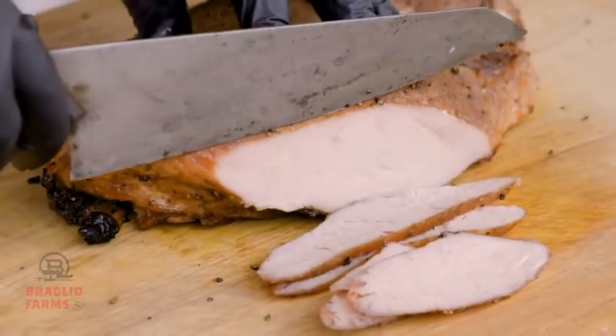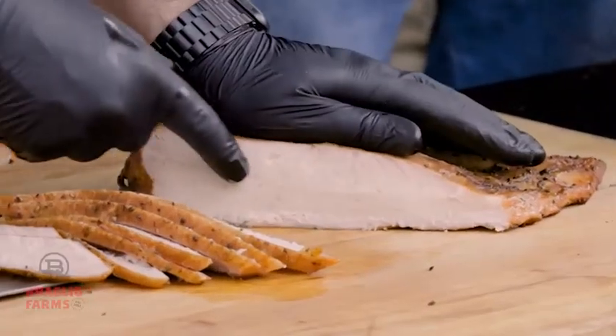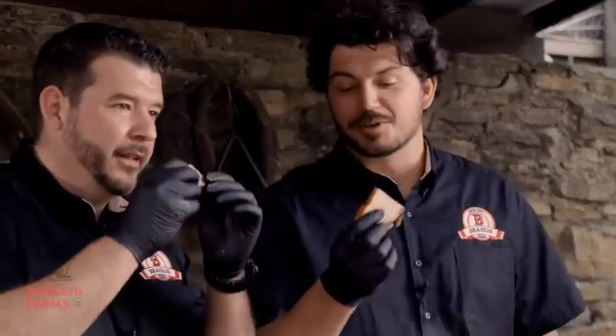Up here where that smoke has penetrated the meat, it makes it nice and juicy. You see the juice coming out of the meat? Oh, look at that right there — that's how we want it. Here's the smoked turkey breast.